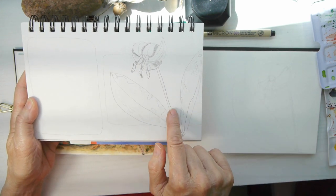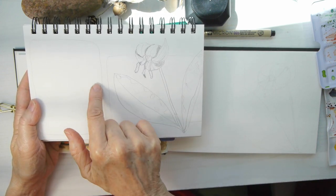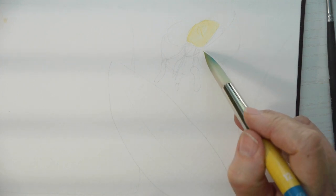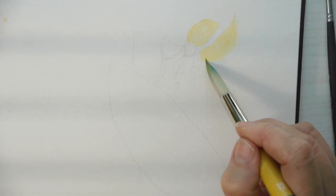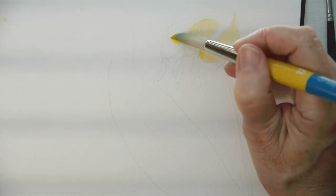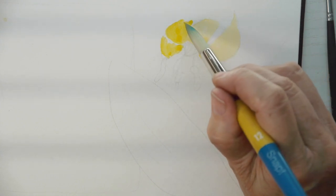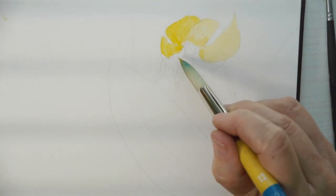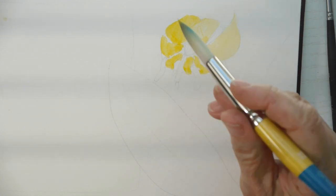I'm going to be featuring this yellow speckled trout lily and putting in a text box. I do apologize for the footage — I had the wrong setting on my camera. It will clear up in a few minutes. I wanted to go ahead and talk about this particular wildflower.